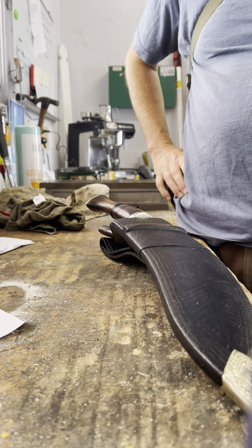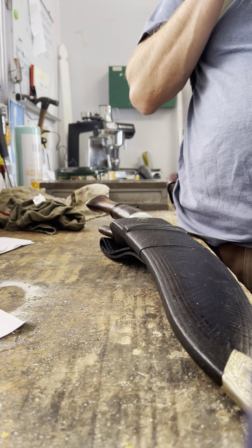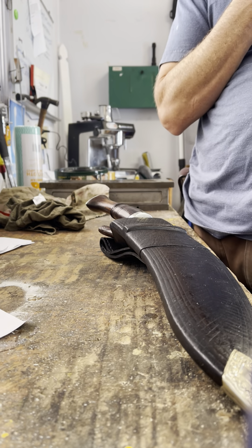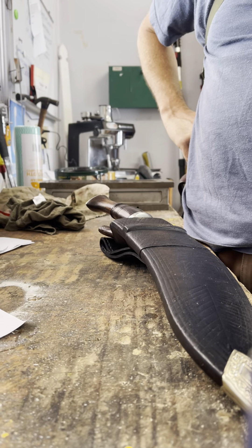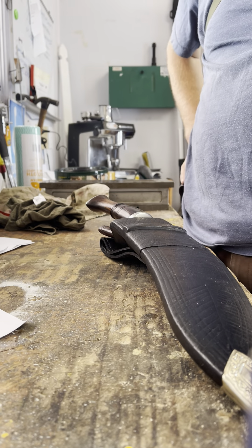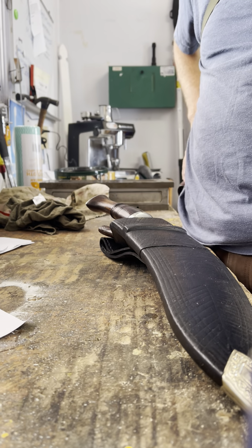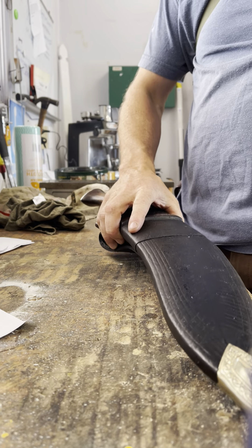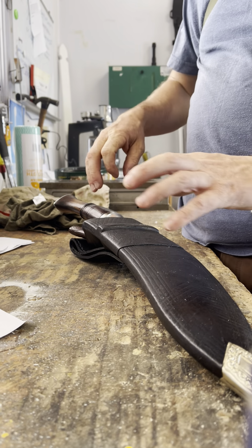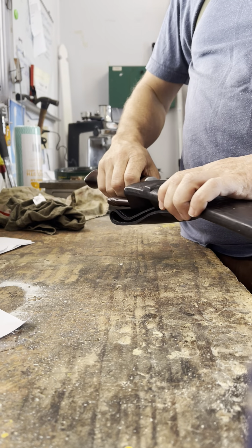He then branched into kukris as a natural extension - so he makes kukris and regular knives and chef's knives. The difference between him and a lot of makers is that he gets original versions, tries to get at least a couple, pulls them apart, gets the specs, and then makes new versions based on that - just updating the handle slightly to fit better for Westerners, and maybe making very slight improvements. They're pretty much faithful reproductions. Some of his ones are very modern and aren't strictly speaking military ones.